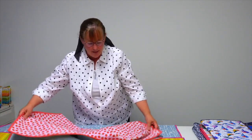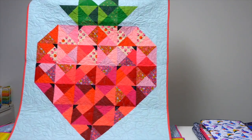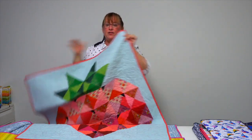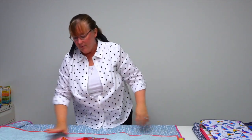This one is called Sweet Strawberry. I have a granddaughter that loves strawberries, so I can imagine making this for her — really delightful.